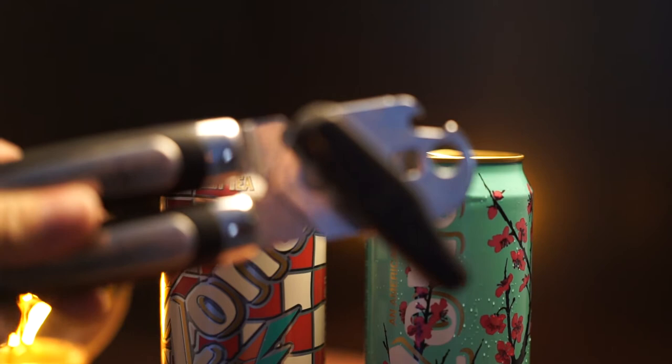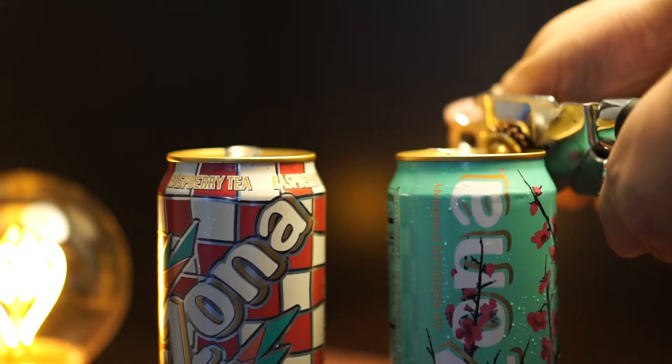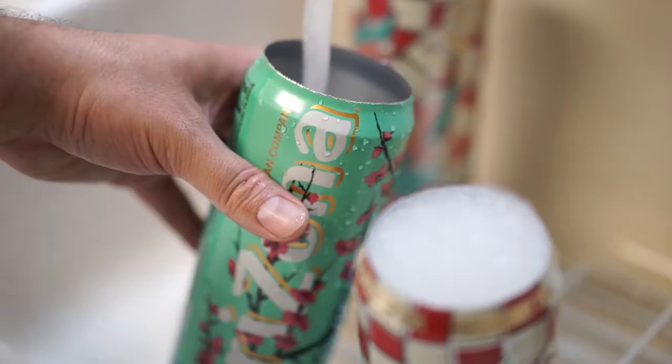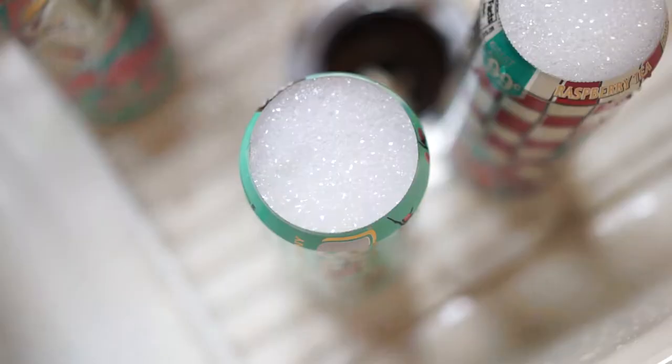We're cutting a hole in the top so that we have a place to insert our photo paper. Watch your fingers during this step — I wouldn't want you cutting yourself. Once the tops are removed, bring them into the kitchen and wash them out really quick, just to get rid of any of that Arizona residue.